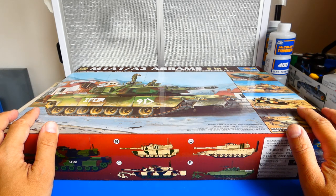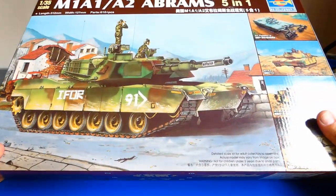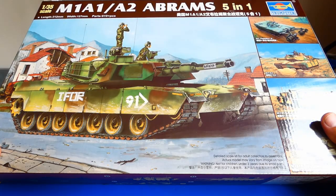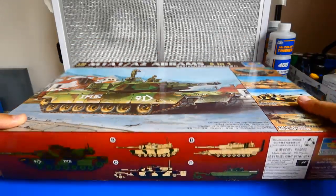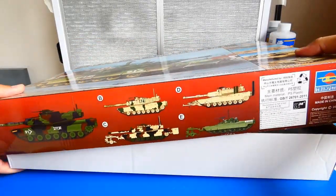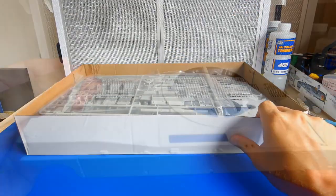Hello friends, welcome to my channel. It's time for some real heavy metal because in this video I will build the American main battle tank, the M1A2 Abrams. For this build I chose a 1/35 scale kit from Trumpeter. This 2008 big kit is relatively cheap compared to other manufacturers.